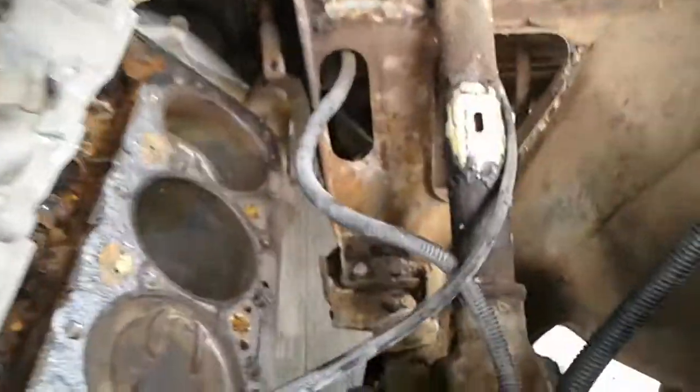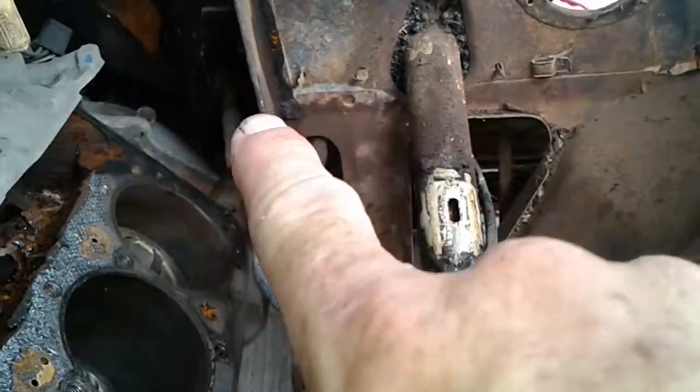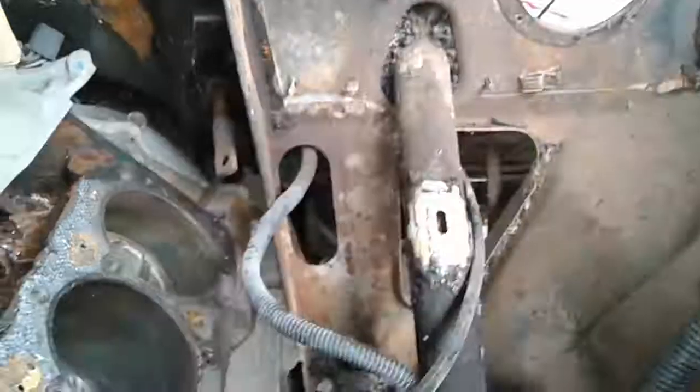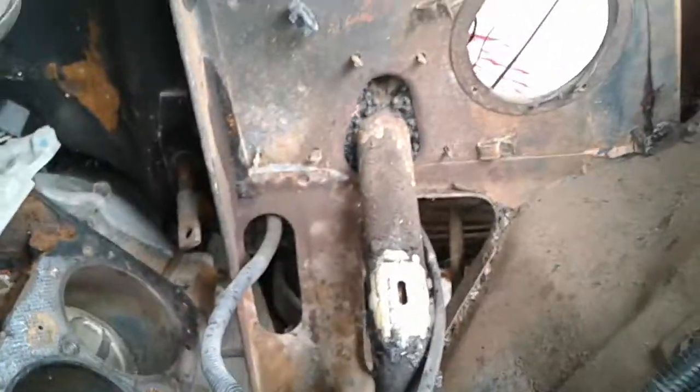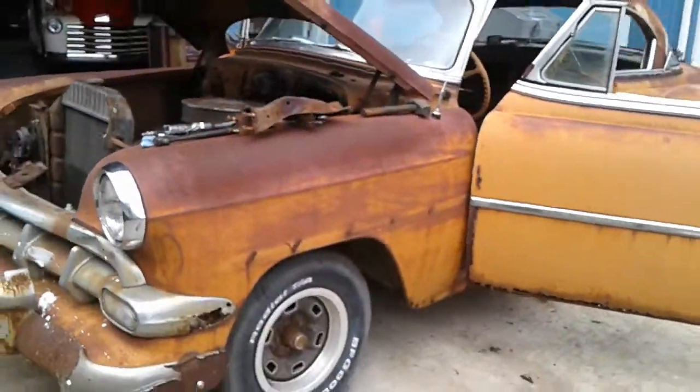I got the shifter out of my way, and eventually all of that right there is coming out too — that's all going to come out so I can run my exhaust up through that way.